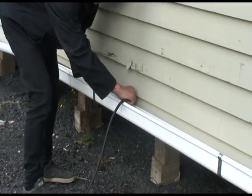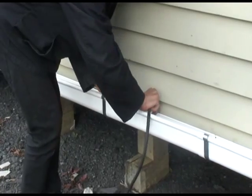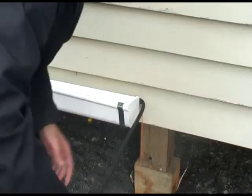Then lay the enviromat on the ground underneath the guttering. This mat is used to collect splatter caused when stripping any layers of acrylic paint. It does not contain lead.